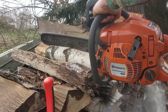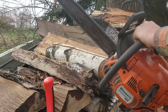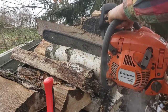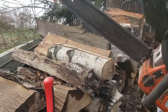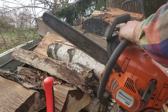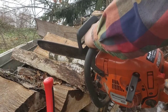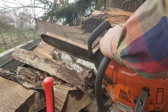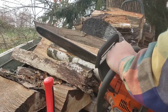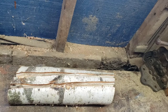So here we go. I got the channels cut and I'm going to put the fans in.